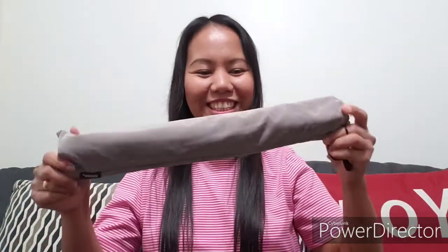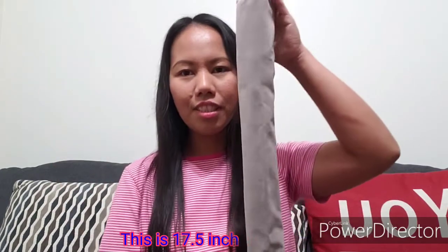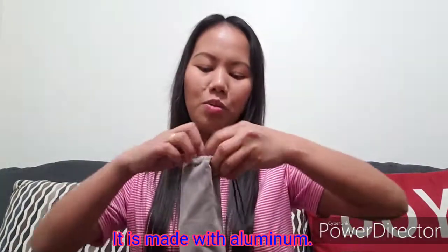We're done with that item — let's go to the second one, which I'm really excited to use. Both sides have locks. According to what's written on the packaging, this is 17.5 inches in length, the weight is only 0.78 pounds or 0.35 kilos, so it's very lightweight, and it's made with aluminum.